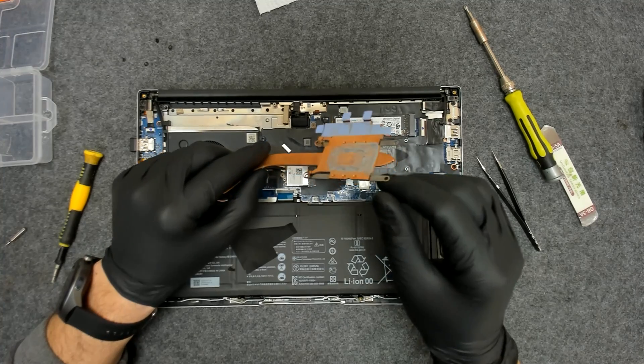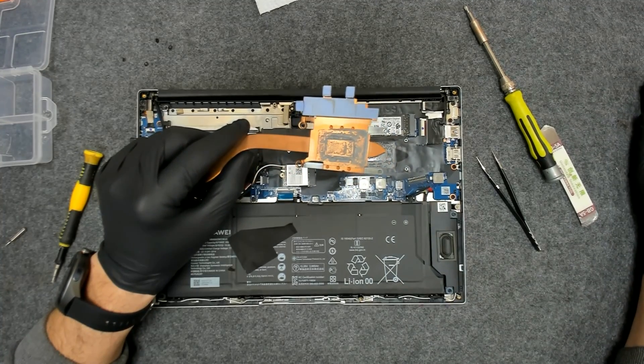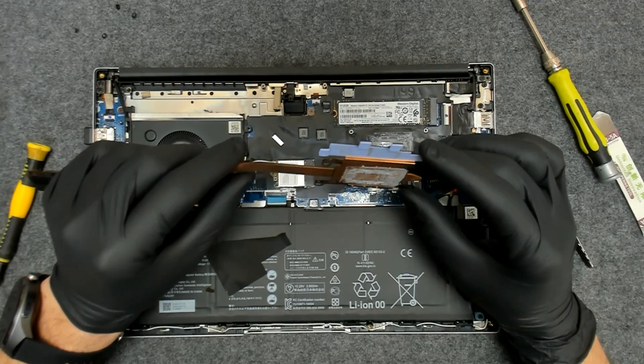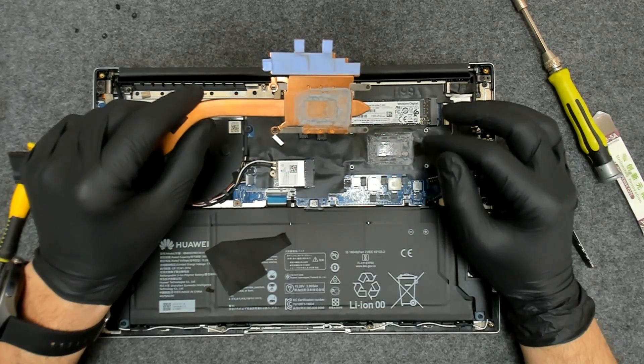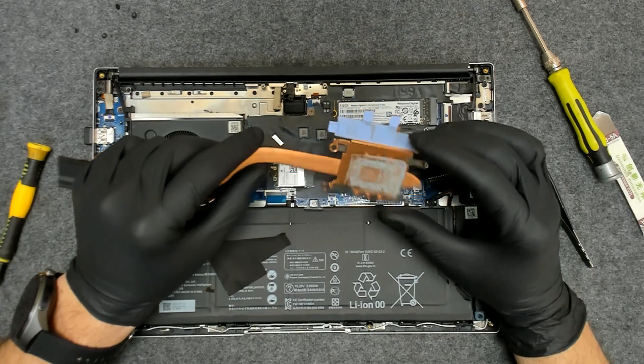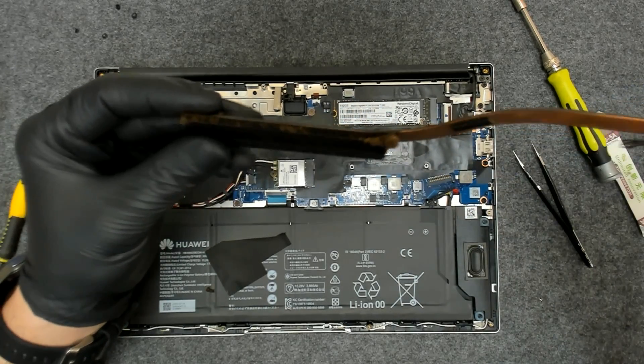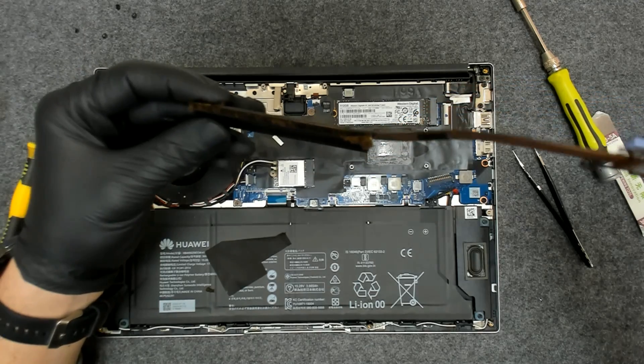Usually I don't replace the thermal pads if they're okay — they don't dry out the same way that thermal paste does, so it's up to you. As you can see, we have some small pieces of dust here.